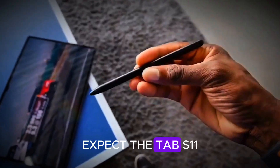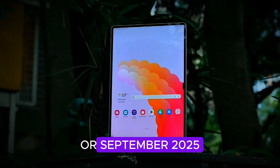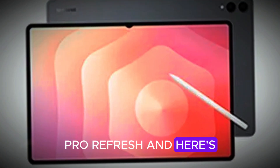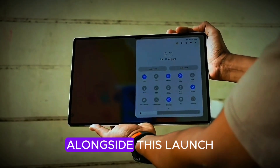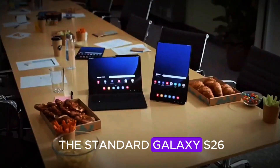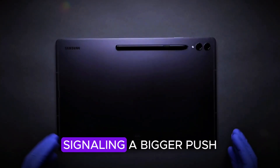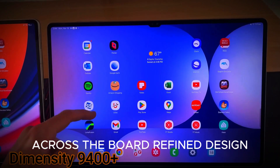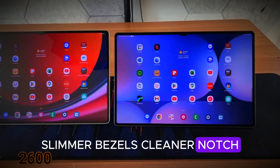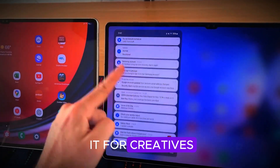Insiders expect the Tab S11 series to drop in late August or September 2025 — perfect timing to go toe-to-toe with Apple's fall iPad Pro refresh. And here's the corporate plot twist: alongside this launch, Samsung is reportedly replacing the standard Galaxy S26 with a Galaxy S26 Pro, signaling a bigger push into pro branding across the board. Refined design, slimmer bezels, cleaner notch, flatter back, and a stylus shake-up — the S-Pen's fate could make or break it for creatives.